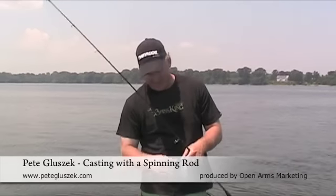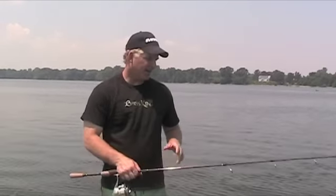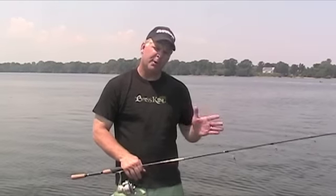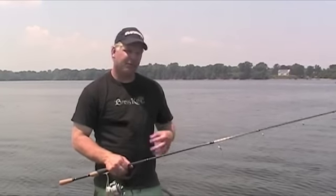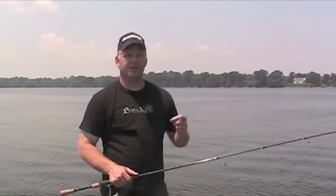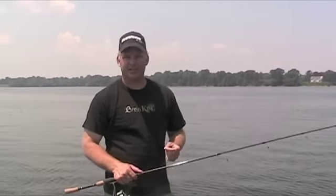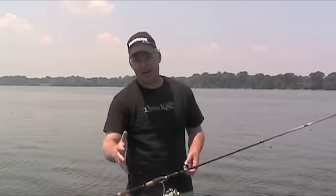Hey, I'm Pete Gluzak and I'm going to talk to you today about something a lot of people take for granted, and it's casting. I can't tell you how many people come into my boat for an on-water training session or a guide trip and they have trouble with their casting. They're missing fish because they're not getting the baits to the targets. I'm going to show you how to cast and give you some instructions on how to become a better caster.